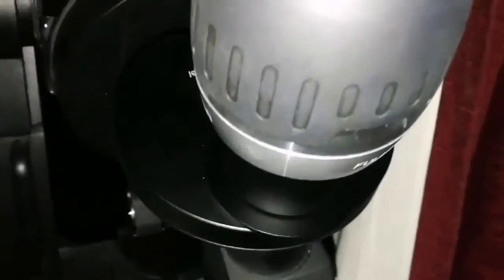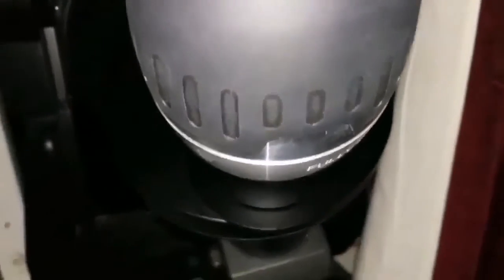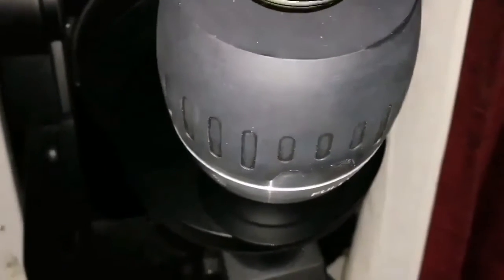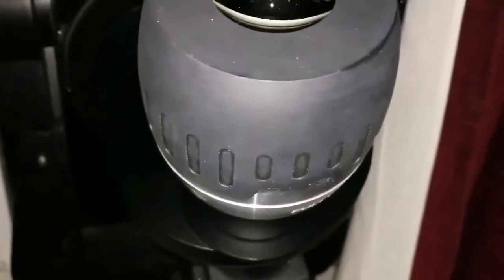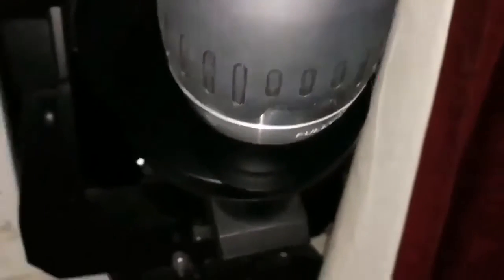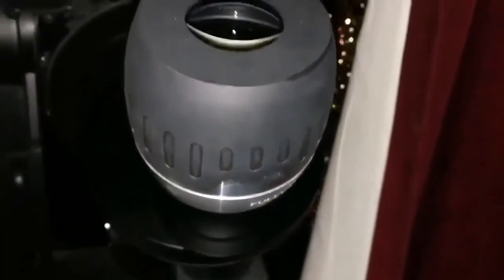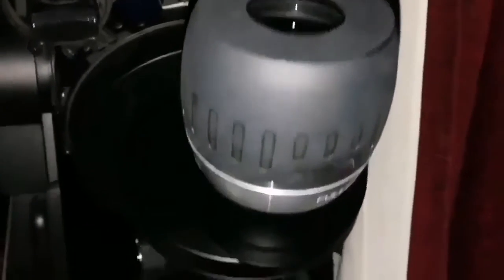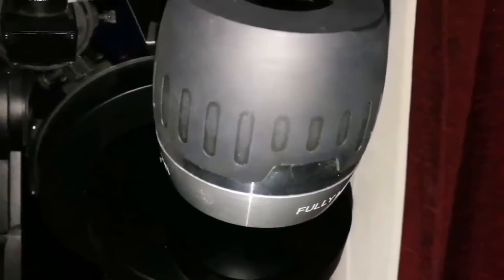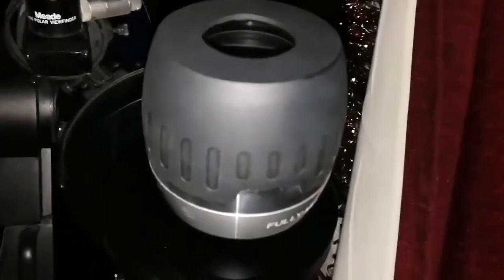I'm using the hydrogen alpha filter — it is a broadband hydrogen alpha filter. With this filter you cannot see anything. It's not built for visual use; it's written on it that it is not for visual use, it's for CCD. I've read that people say they cannot see any prominences or granules on the surface of the sun with a broadband hydrogen alpha — you need a narrowband for that.